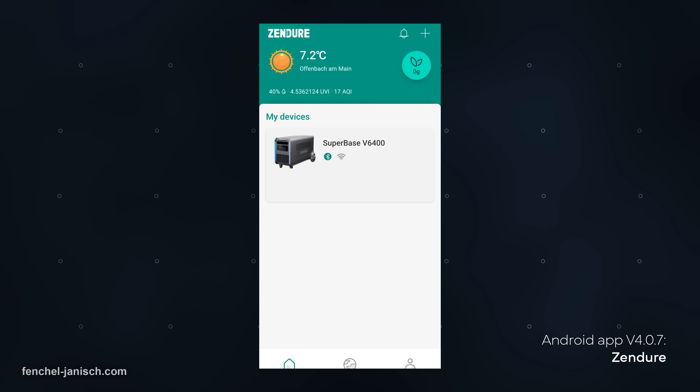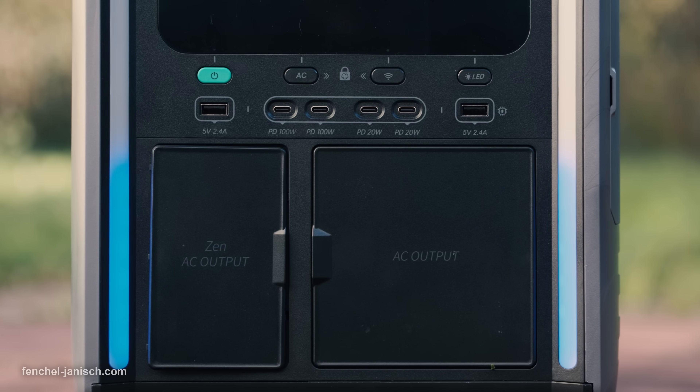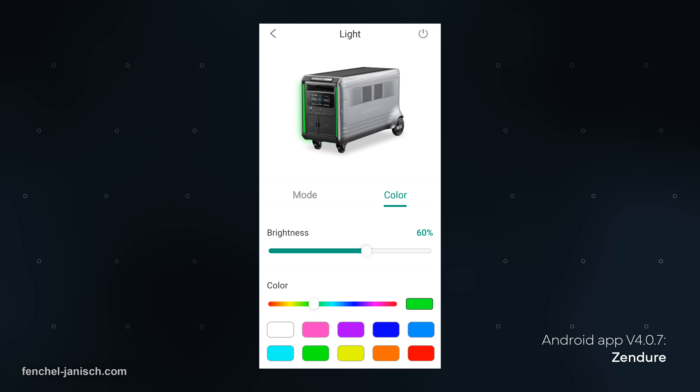The Zen Duo mobile app can be used to monitor the energy consumption but also to adjust the two light stripes at the front sides. There are presets available but the colors can also be customized.